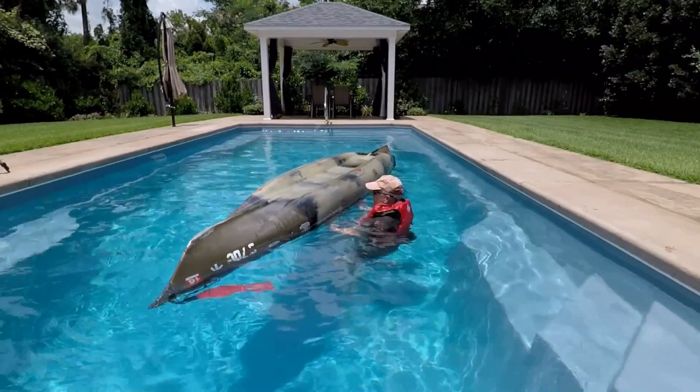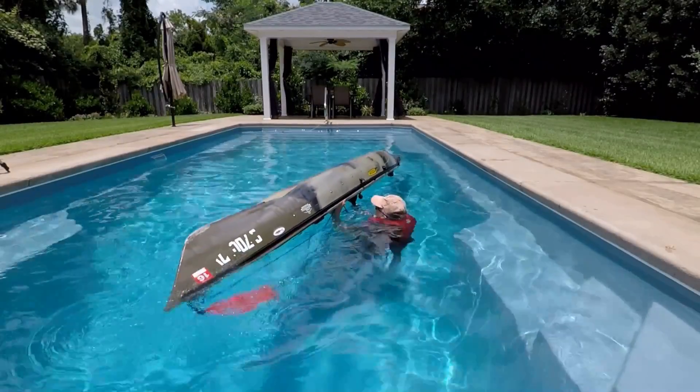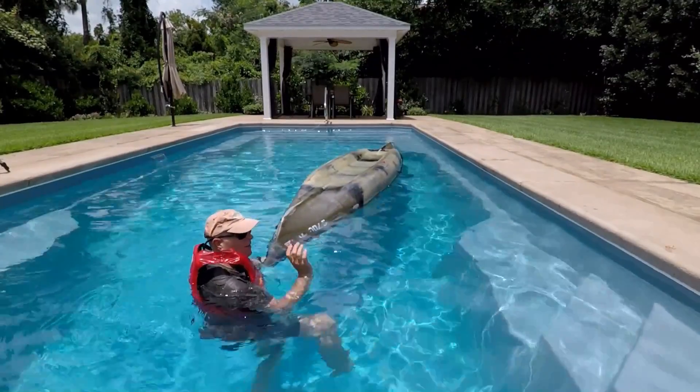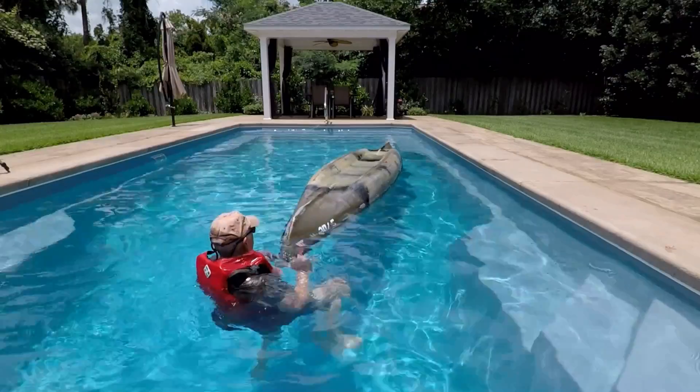First thing I'm going to do is break the seal. Then, while I'm treading water, I'm going to lift up and flip.